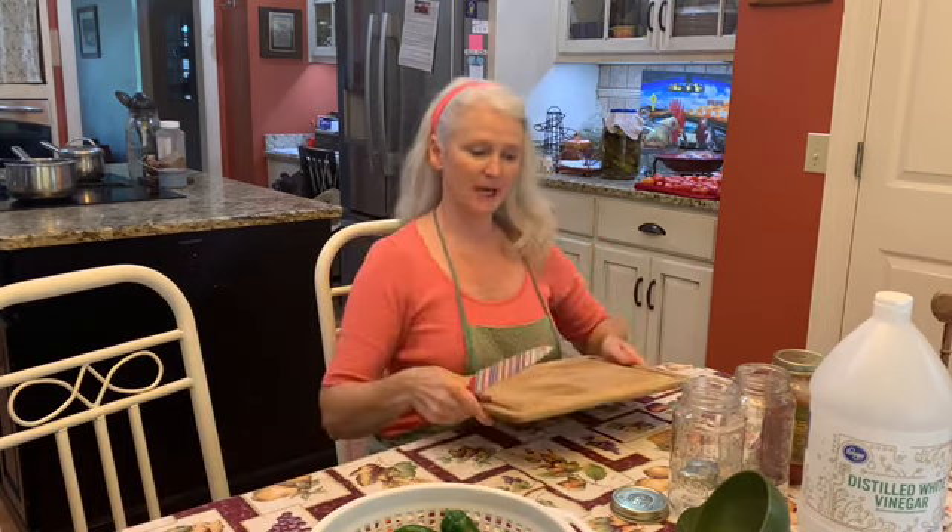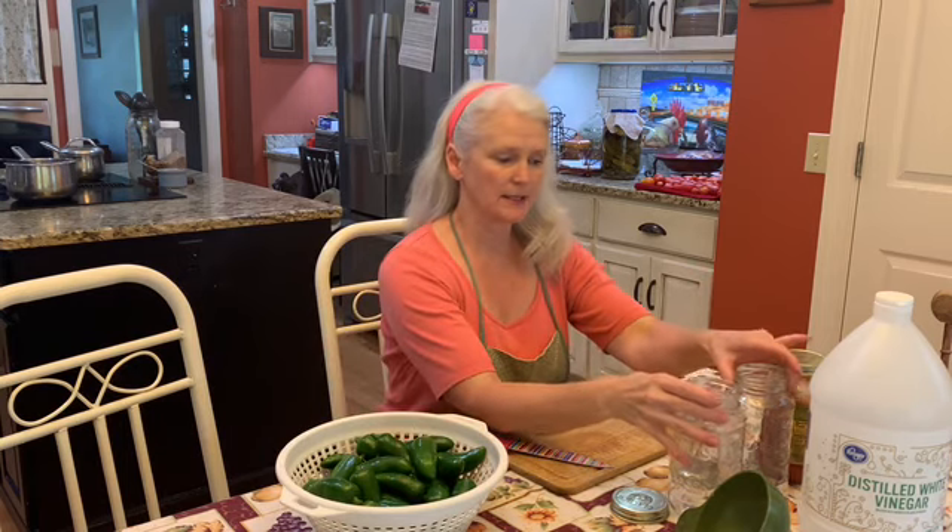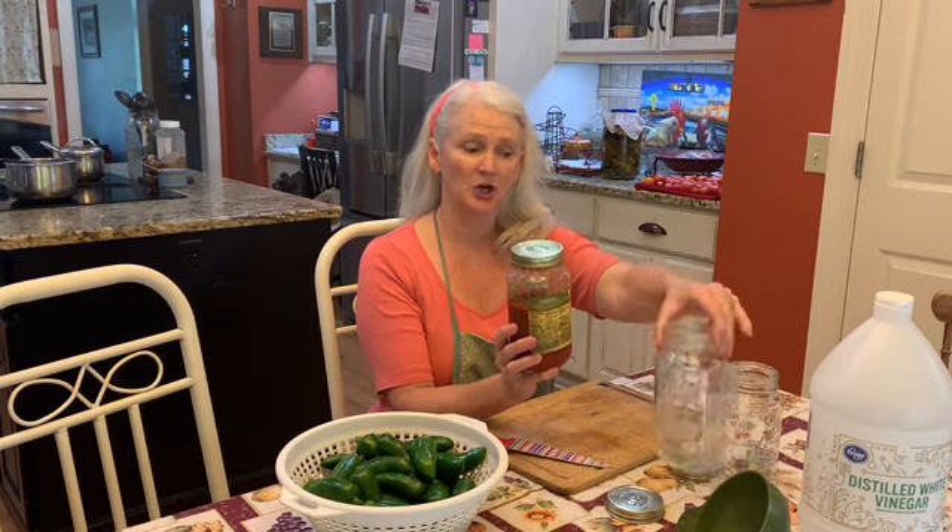I've washed and drained my peppers. I have my cutting board and I have my jars. I brought this Classico spaghetti sauce jar because these jars make great pickling jars. They're heavy duty, the lids are reusable, and I highly recommend them.